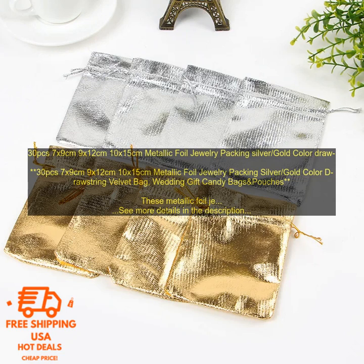They are also great for use as candy bags or party favors. Here are some of the benefits of using these metallic foil jewelry packing bags: they are made of high quality materials that will keep your jewelry safe and secure, and they come in a variety of sizes to fit your needs.